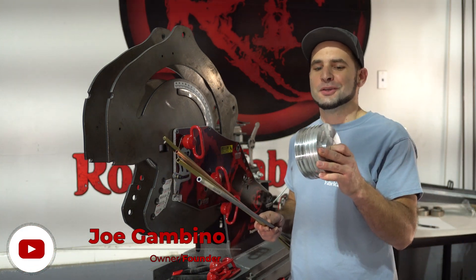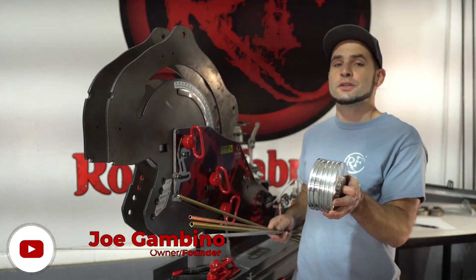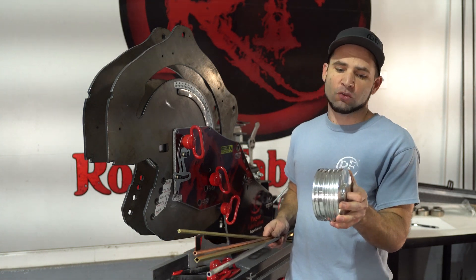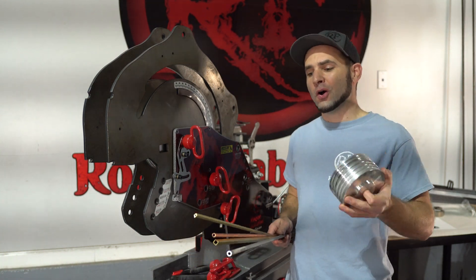We're bending on a new 5X combo die here at Rogue Fabrication. We're going to be doing 1/4 inch square, 3/8 inch square, 3/8 inch round, 5/16 inch round, and 1/4 inch round, all at the same time.